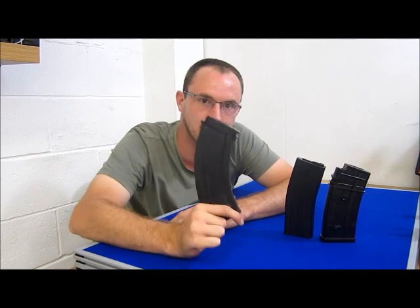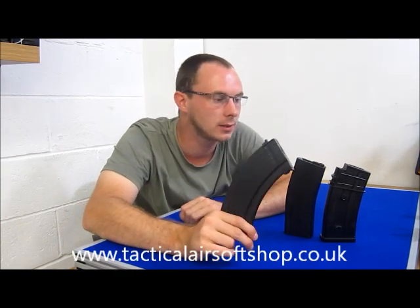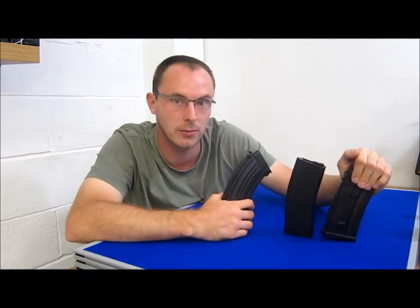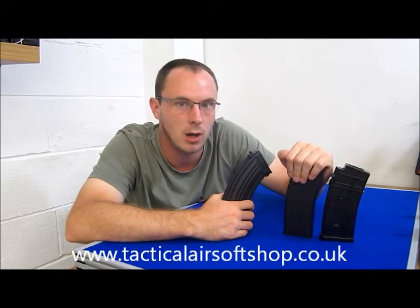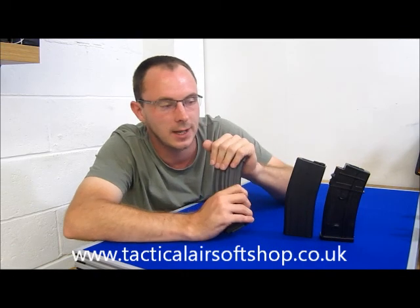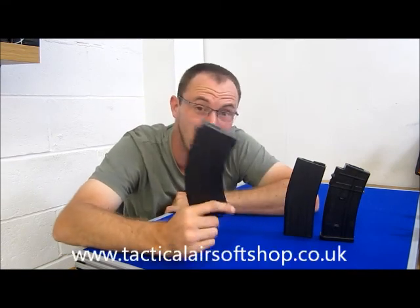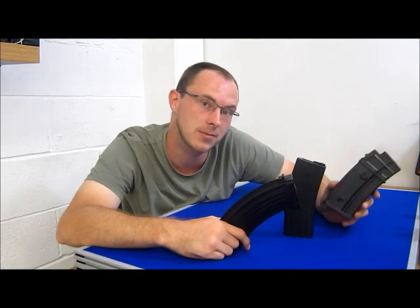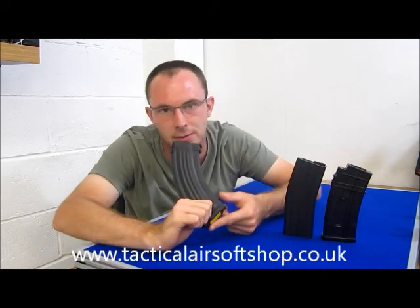Each mag holds a different amount of rounds: the G36 mag holds 520 rounds, the M4 holds 360 rounds, and the AK holds 500 rounds. Now for 15 quid you can carry 500 rounds if you own an AK, or 520 if you own a G36 - it's pretty darn good. And the fact that you never have to do the dodgy winding, you can't fault that.